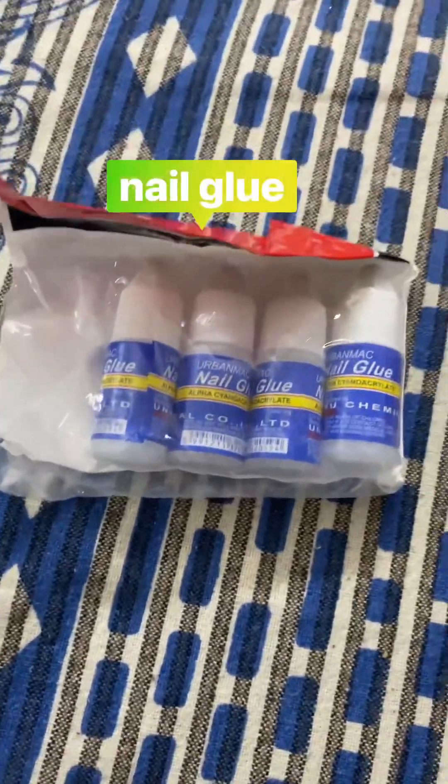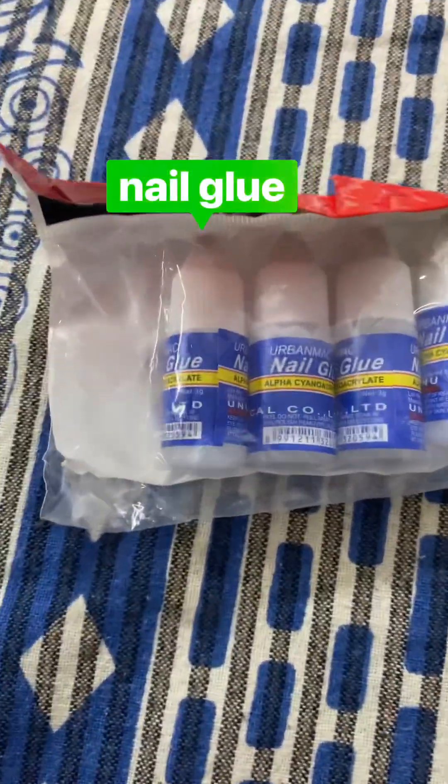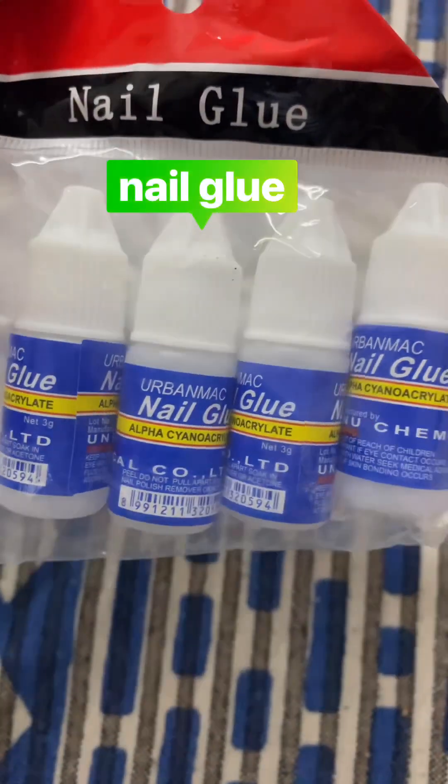So this is a nail glue set of five — I have already opened one. Nail glue.